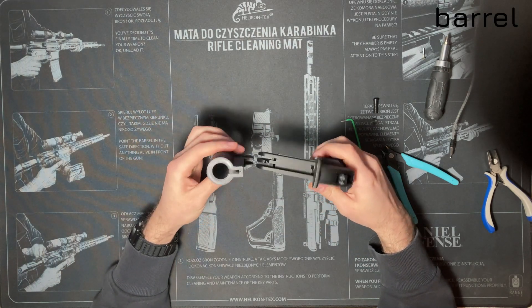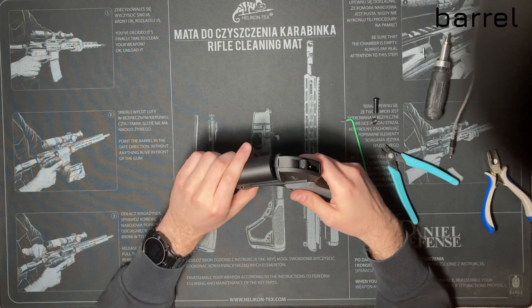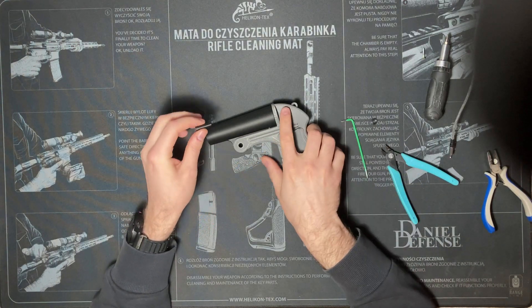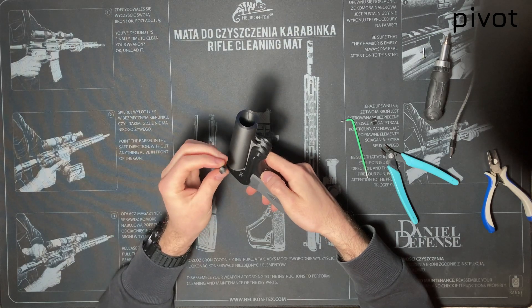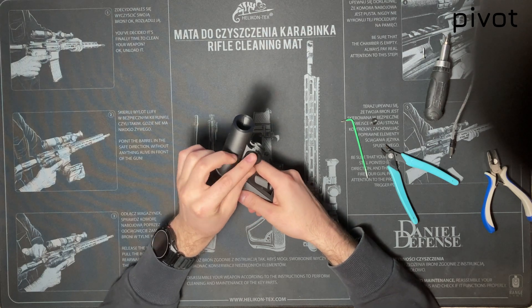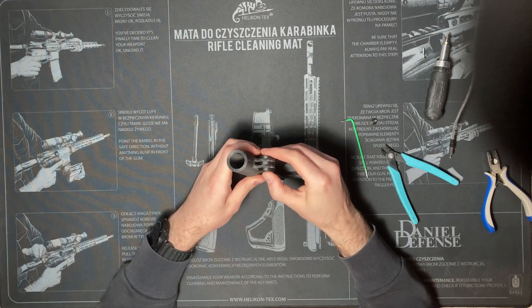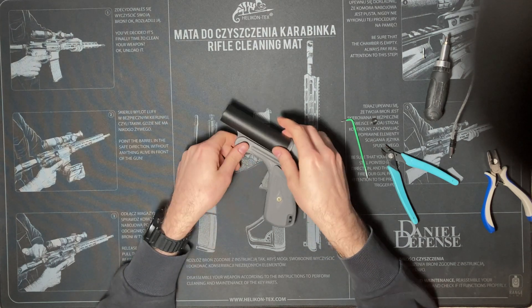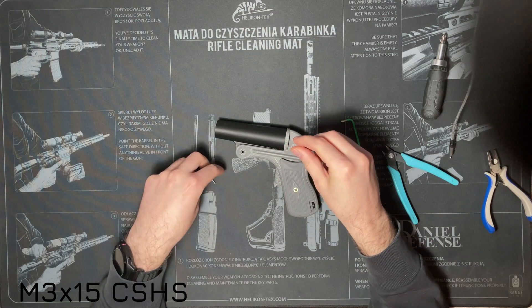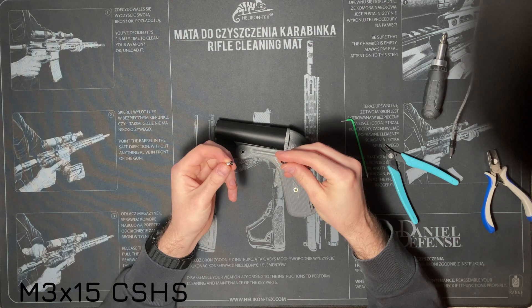Now it's time to attach the barrel. Put it in its place and fit the pivot through the holes in the frame and barrel. The pivot must be inserted from the right side. To secure the pivot, use an M3 by 15mm countersunk head screw — you can use shorter screws, but the longer screw reinforces the pivot's strength.